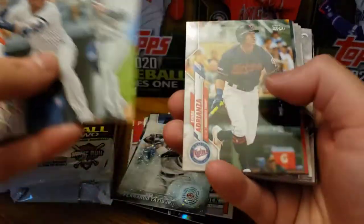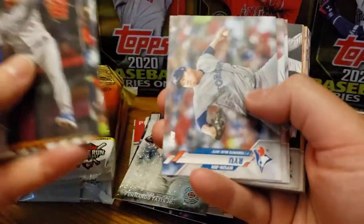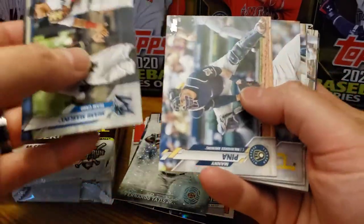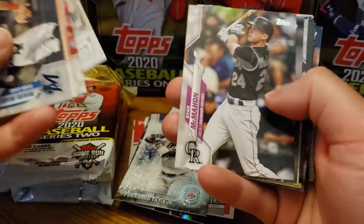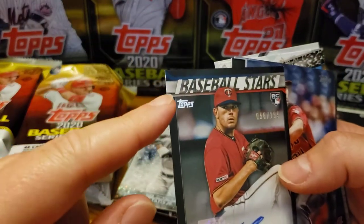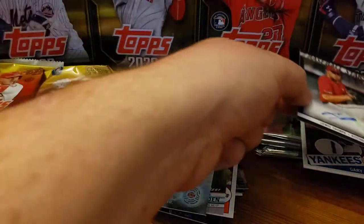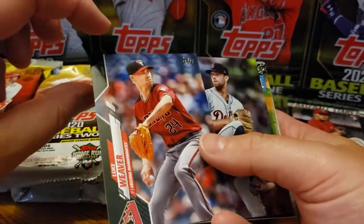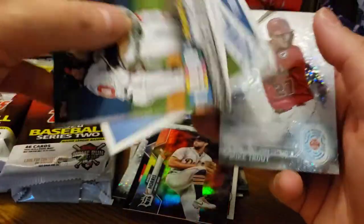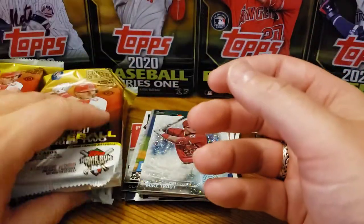Hopefully that means I get a Luis Robert in here, because I did get a Luis Robert base card in the last jumbo box. I believe both boxes came from the same case — got it from my local card shop for a great price. If you're in the Greenland, New Hampshire area, make sure you check out Diamond King Sports Cards. You can follow them on Instagram as well. Luis Thorpe is the autograph — with a terrible scuff mark up there. That stinks.